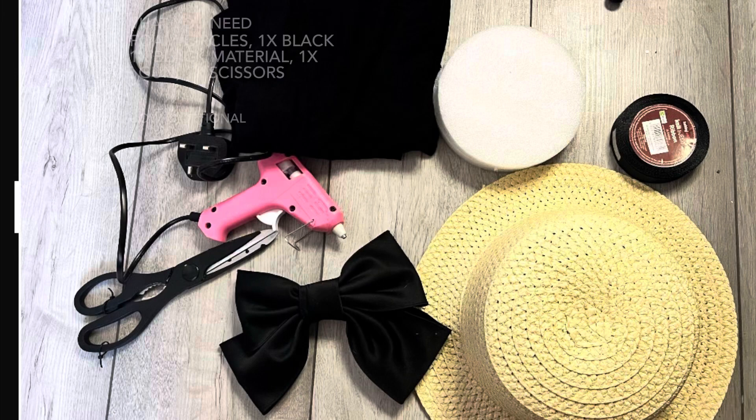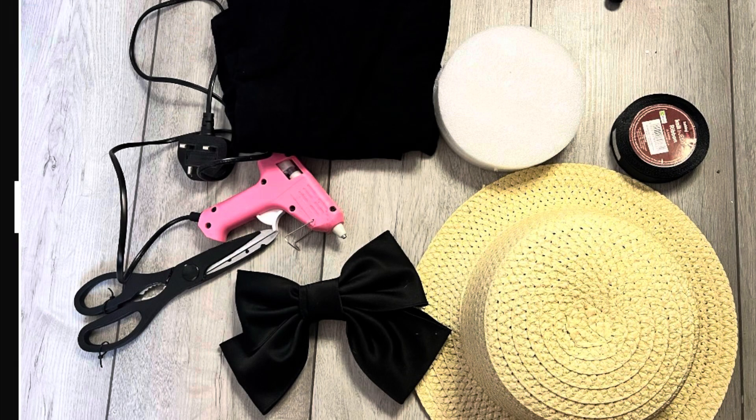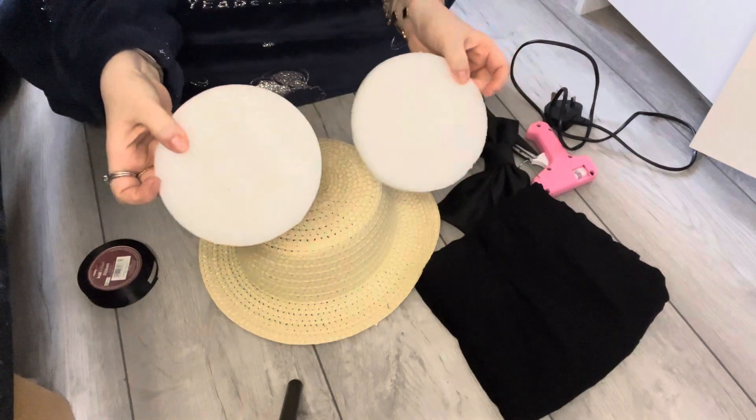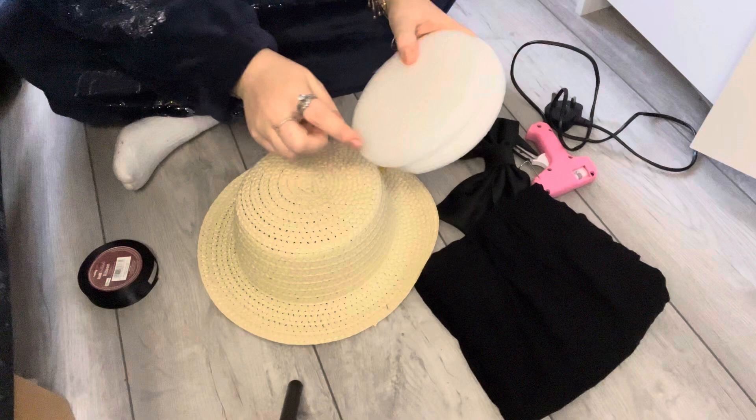I'm going to run through everything you need to know and everything you need. You're going to need one hat, one foam circle, one black bow, one material, one ribbon, a glue gun, and scissors. We're going to start off with the foam circles — I did actually get mine out of a backpack, but you can buy them off Amazon for about a pound.